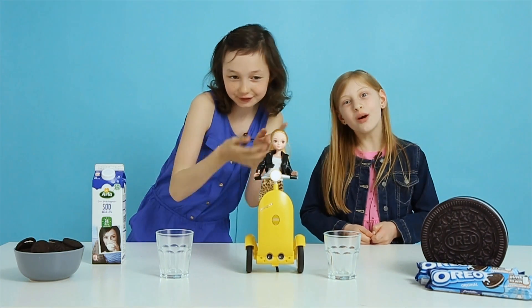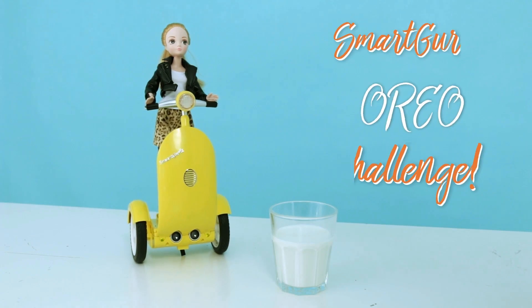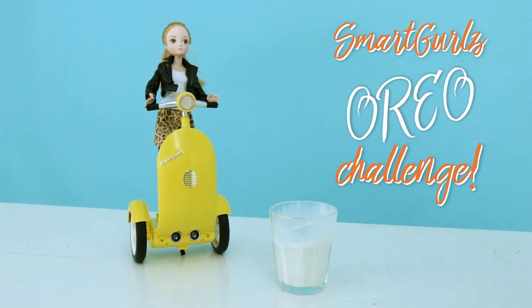Today we want to see how many Oreos Smart Girl, Ziggy Robot, and Gen Dog can dunk in milk. Yum!